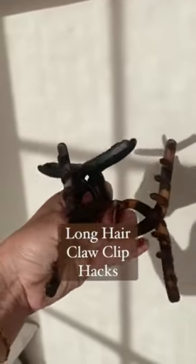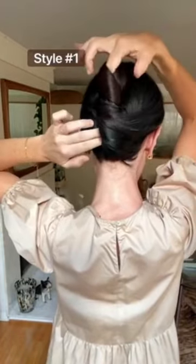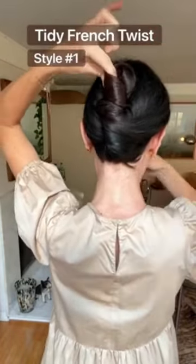I've always wanted to be a claw clip girl, but I haven't been able to pull it off until recently because I've struggled finding claw clips that I like that work for my long hair.